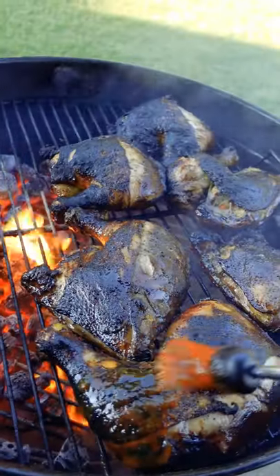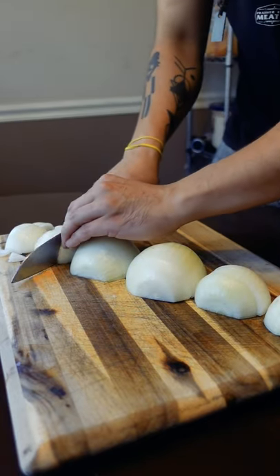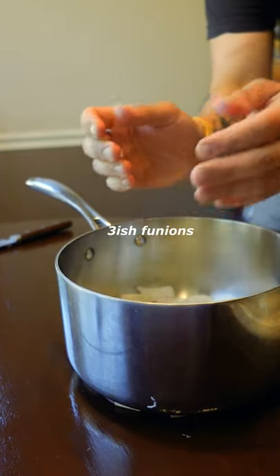Here's that jerk sauce y'all were asking for. You definitely need this for the full six-pack experience. This is also a good way to make regular barbecue sauce too. The hardest part is peeling all the onions. After that, it's a cakewalk.